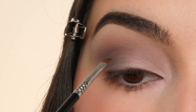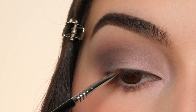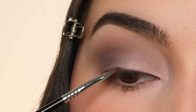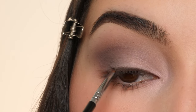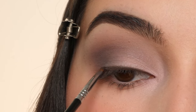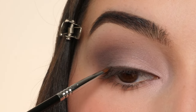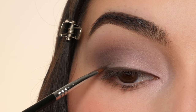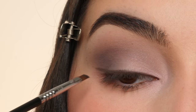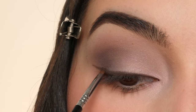I'm gradually making the line a little bit thicker as I make my way towards the outer corner, and then I'm going to create a wing. I'm looking down into a mirror, bringing this line kind of straight across, and then on the lower lash line, following the upward slope and connecting that with the point of the line I drew previously.